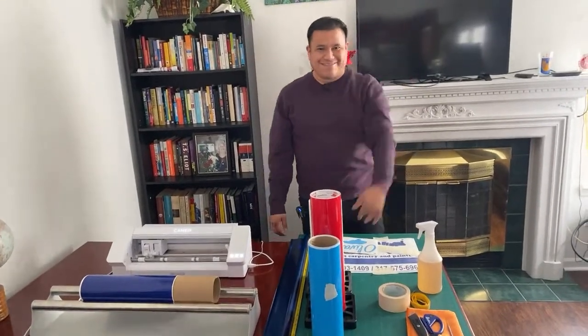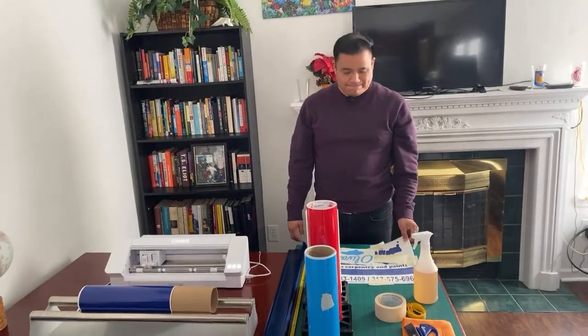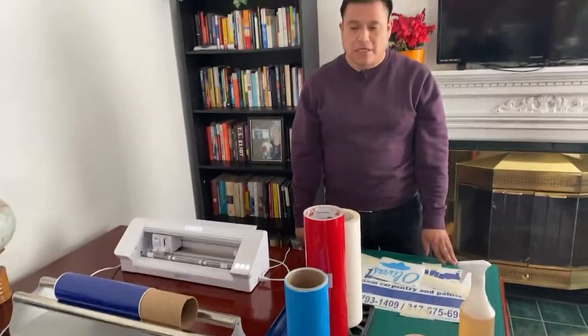Hey guys, how are we doing today? Thank you for connecting with us. We're gonna make — I'm gonna let Saul explain because I told him he's better than me at explaining material. We're gonna make car magnets, but it's basically the same process if you want to make car stickers or car decals.